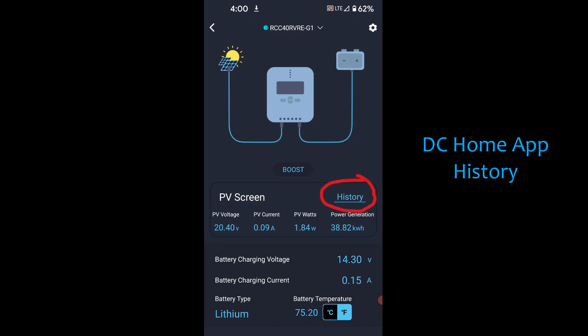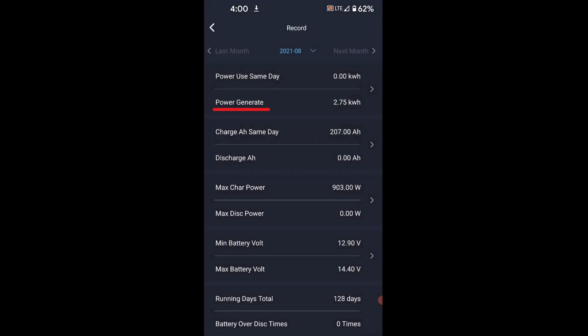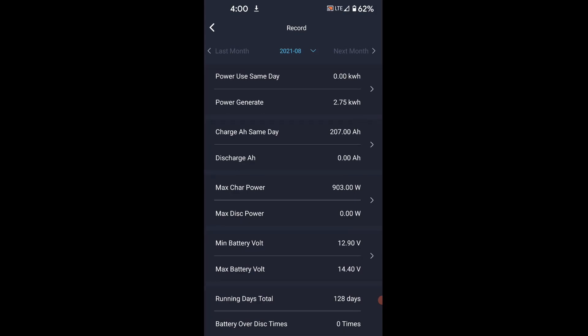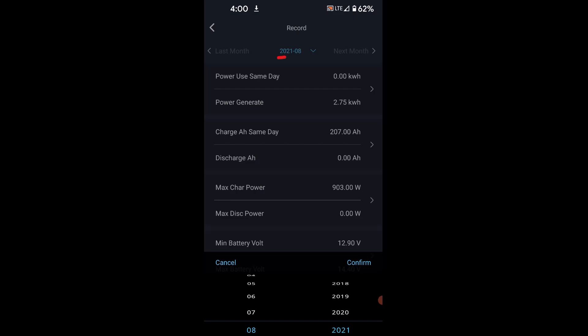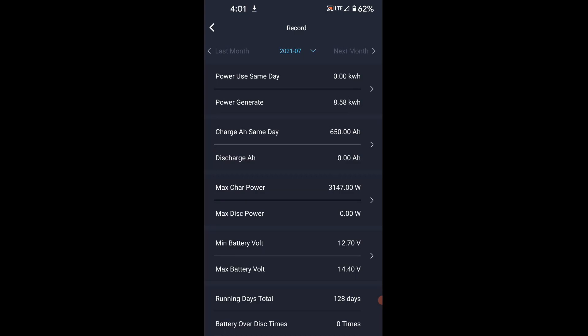If you're a numbers nerd like we are and you want to know more about the history of your system, you can do that with the DC Home app. Directly across from the PV screen you'll see the word 'history' — it's a link. Click on that and it will take you to a section where you can see how much power you have generated, what you've charged in that particular day, the maximum and minimum battery voltage, your running days total, and so forth. If you're interested in what happened last month, click the blue date at the top of the screen, scroll back to see what happened in July, and it'll show you the same information so you can compare and contrast your data.